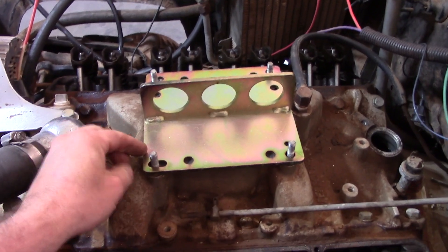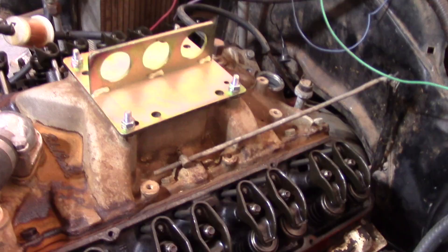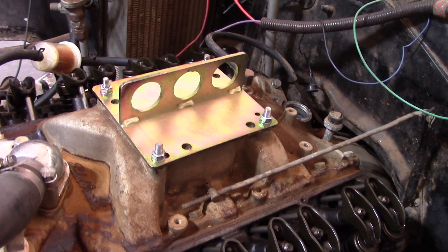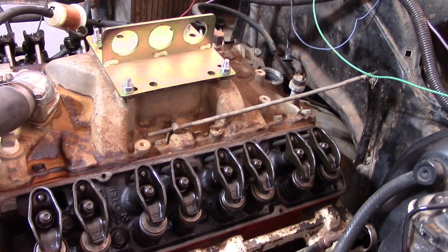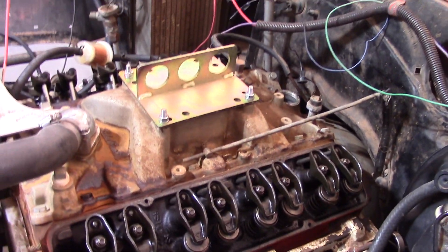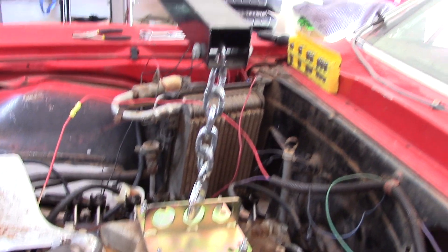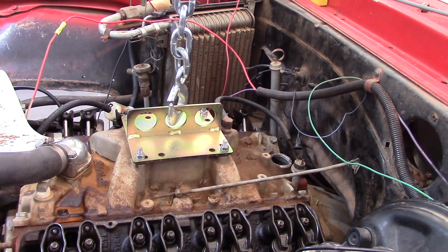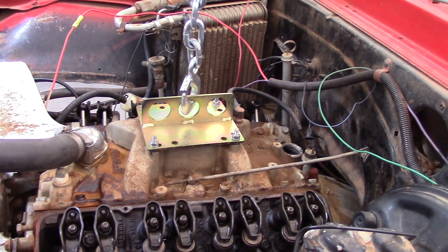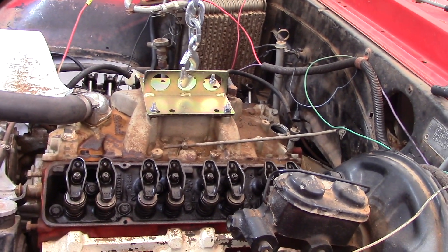Alright, carb is off. We'll take our plate, set it into place, then take our nuts and washers and bolt that back down. She's now bolted down. Next step is to get underneath there and take off those motor mounts. Alright, we've removed both motor mounts, taken our cherry picker, and hooked it up. We're ready just to take tension off the motor and lift it a little bit — just enough to be able to pull that pan off underneath. Let's go down there and see if we can get this done.